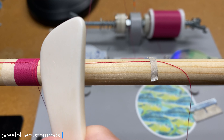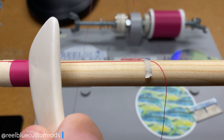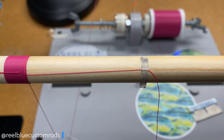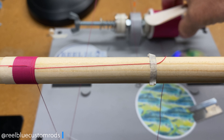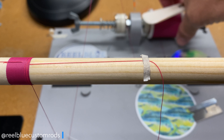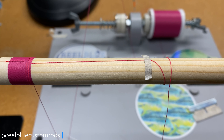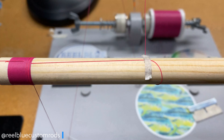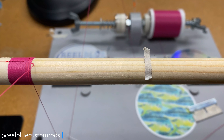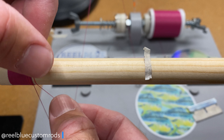Now we're going to pack our thread. So we got one, two, and then this time three — which is one less than the first wraps we did. Now I'm going to come back with my second color, the one I'm inlaying here, which is the rose, and I'm going to make three wraps.